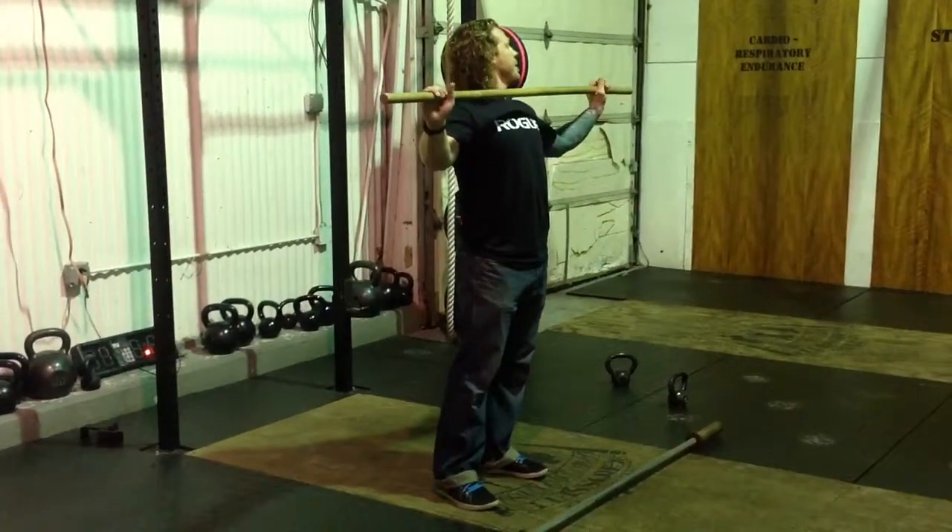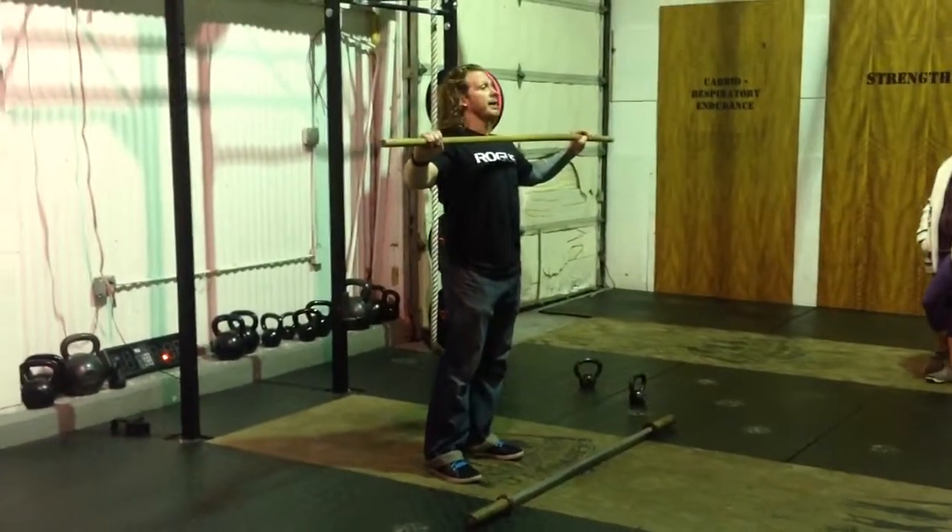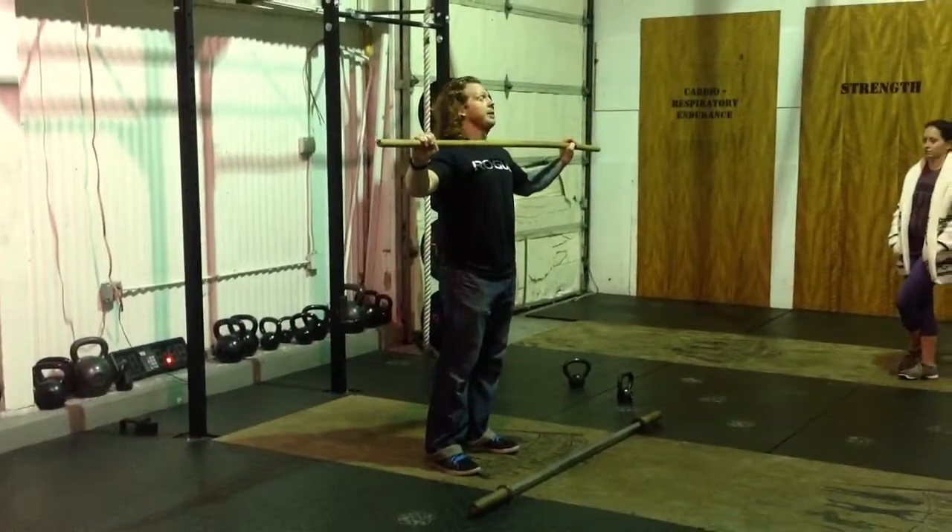I want you to have a hook grip. Put a hook grip on — thumbs first, fingers second. It might be uncomfortable for you. I don't really care. Hashtag, you are tougher.